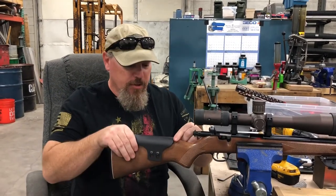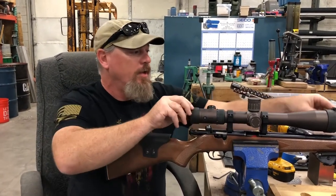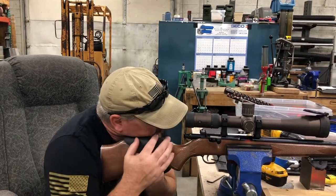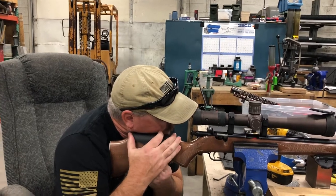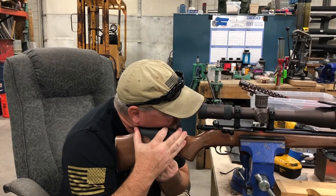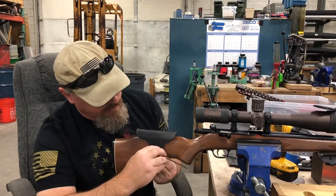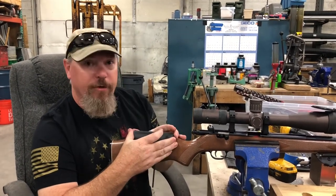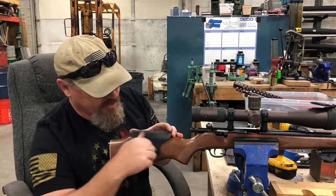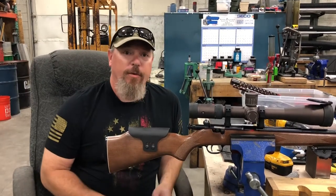Leave it just a tiny bit loose so it'll move and stay where you want it. Open up your scope, get your face down until you get a nice clear objective. Once you get that, move the cheek piece around until you get it perfect. After it's there, grab your 5/32nds again and finish tightening so it doesn't move. Adjust it, move it, tighten it down — that's all there is to it. Check them out on our website, thank you.